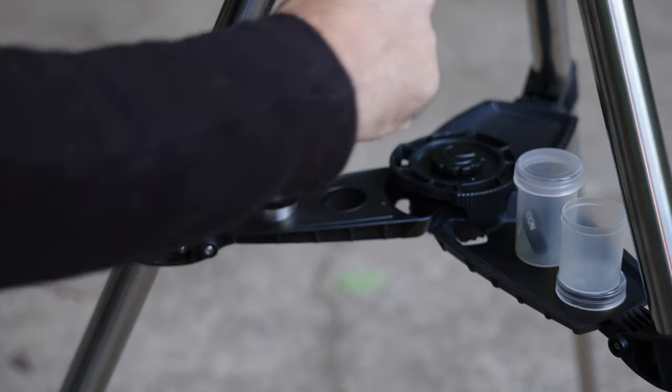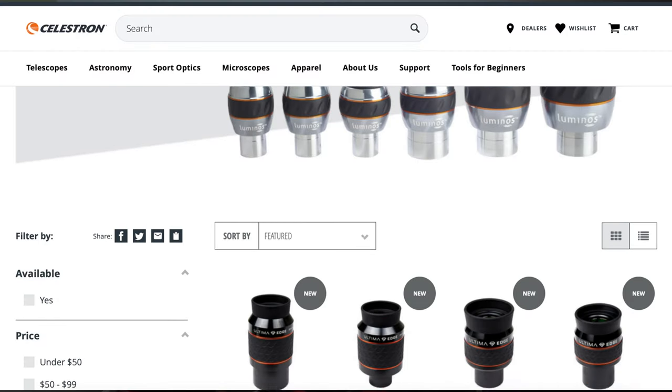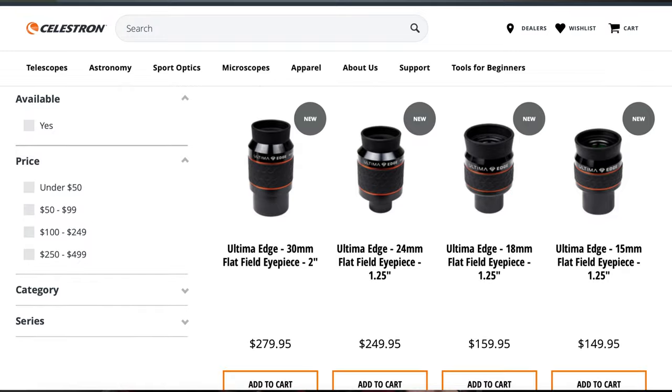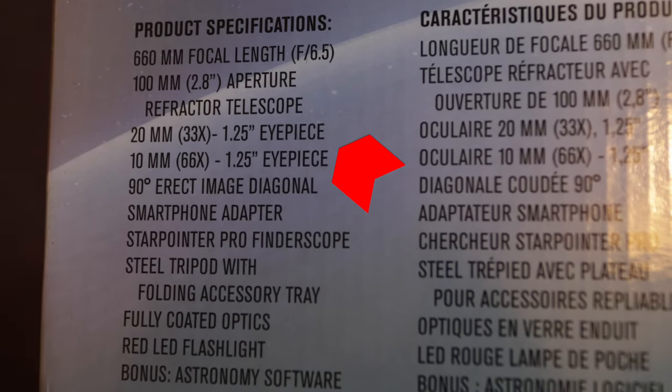Speaking of eyepieces, the Celestron company provides many additional eyepieces that provide higher magnification, along with moon filters and other color filters you can purchase to further enhance the viewing experience. The kit already comes with two different eyepieces with different levels of magnification, which is a nice bonus.